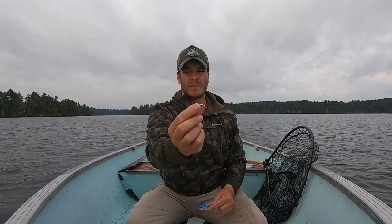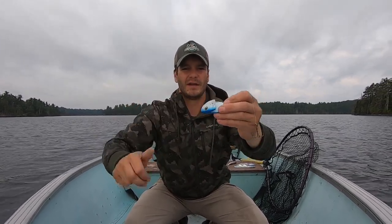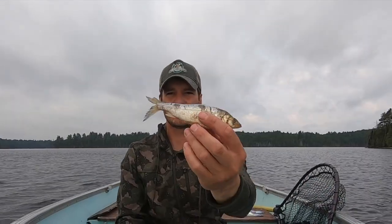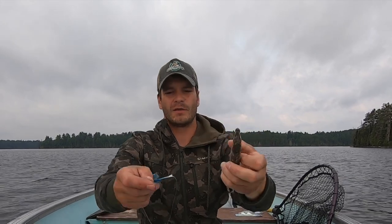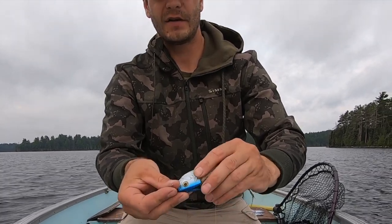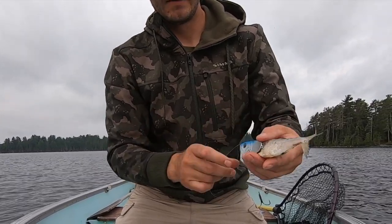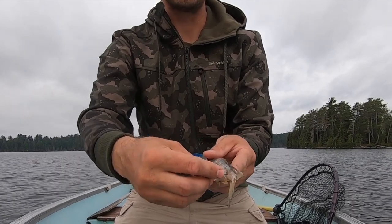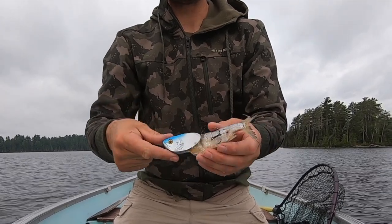So: treble hook, bait head with holes front and back, four or five feet of fluorocarbon up to a swivel, then tie your main line on. Always use a heavier main line — I'm using 20 pound braid. The Trigger X bait heads come with a pin. Pop that pin out, take your cisco — just store-bought frozen ciscos — and push the head of the cisco into the bait holder as far as you can, then stick the pin back through until it goes through the opposite side. Place one treble hook hook in the back of the cisco, then experiment with hook placement to dial in your spin rate.